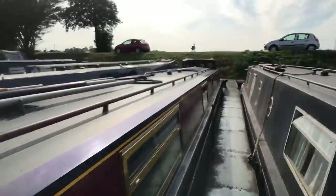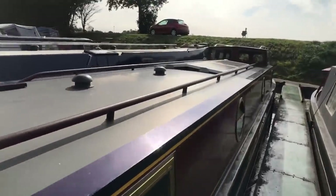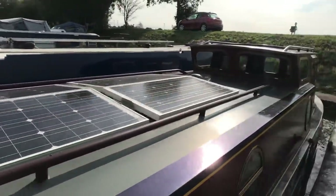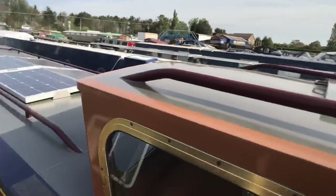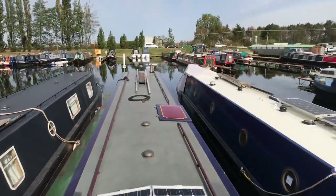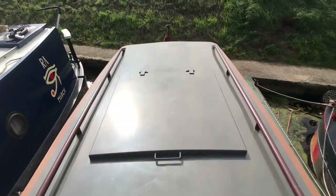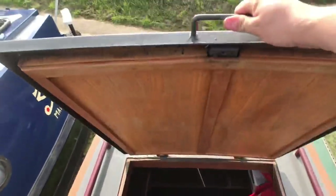This is her profile — nice and shiny. There are solar panels there which are brilliant. We've been off grid for the last two and a half years so everything works fine. I'm just going to climb up onto Rosetta and give you an idea of what she's like. And this is the hatch — I'll open that up.